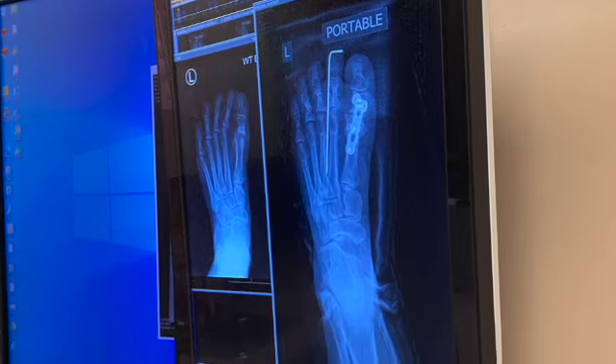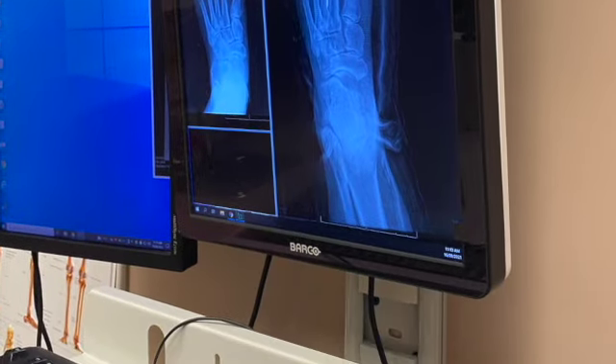I don't even feel that elevating it helps that much. Anyway, that's my update and I will keep you posted. Bye.